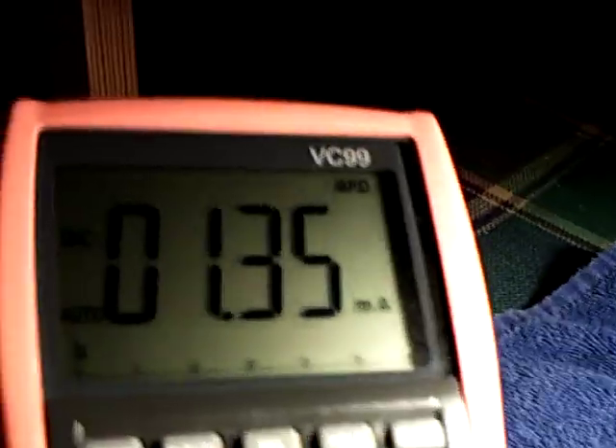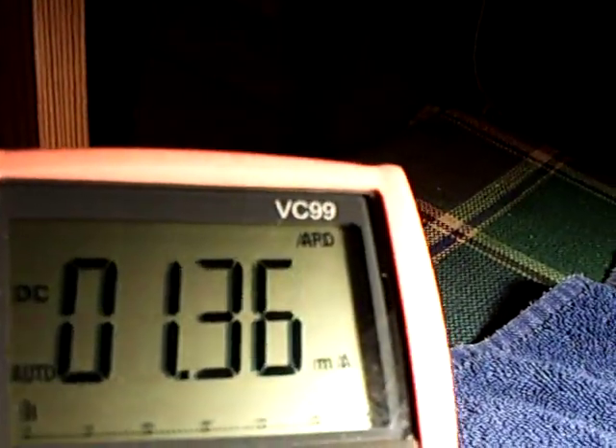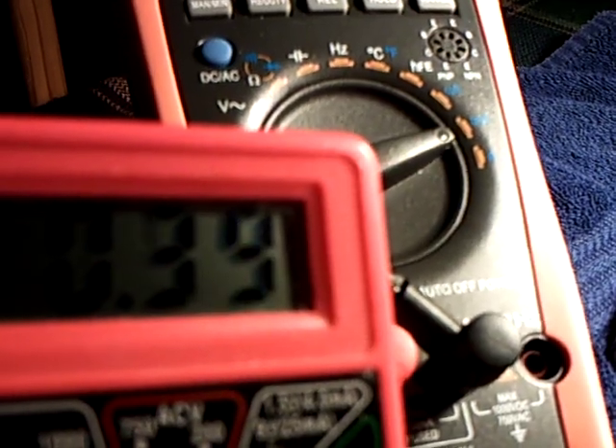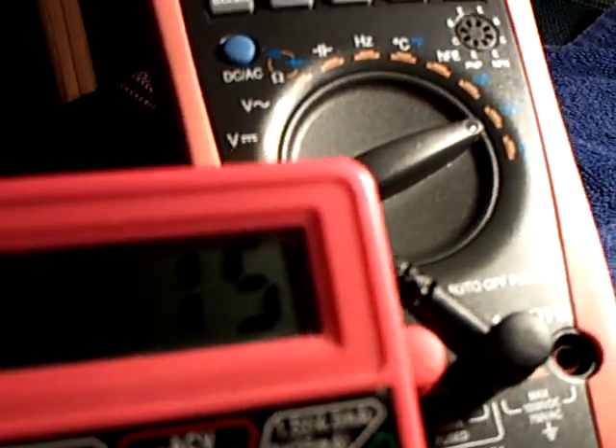I'm sorry - that's the amp draw, that's 1.36 milliamps. And the voltage on the system is about 3.25 volts. It's fluctuating around because the system's running right now.